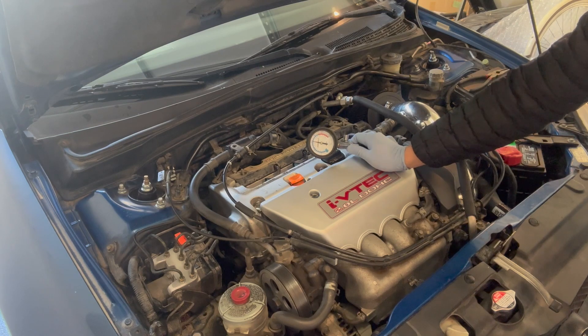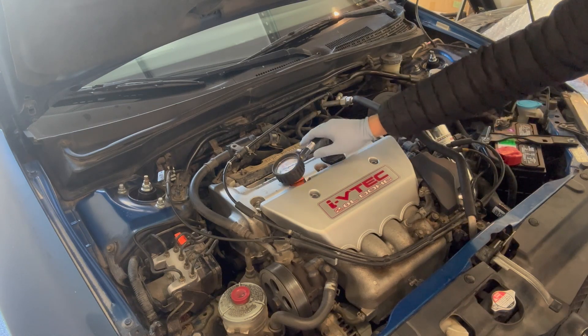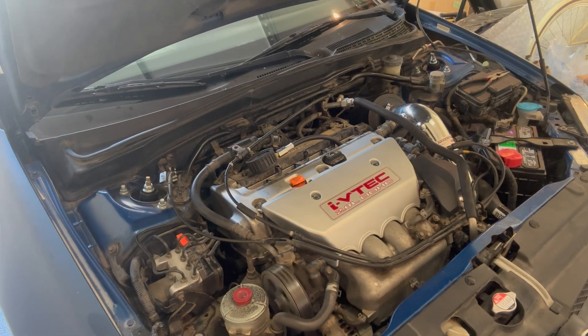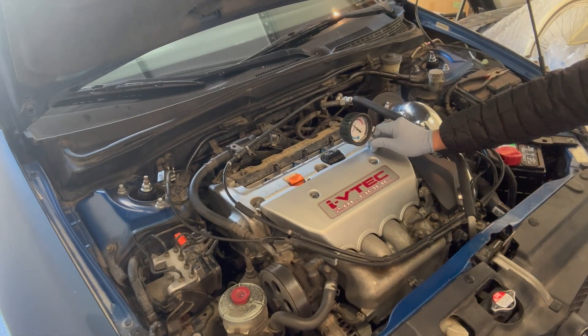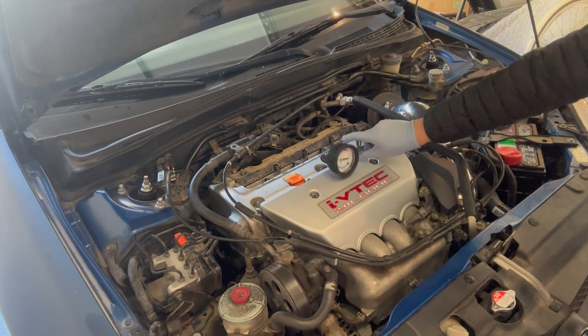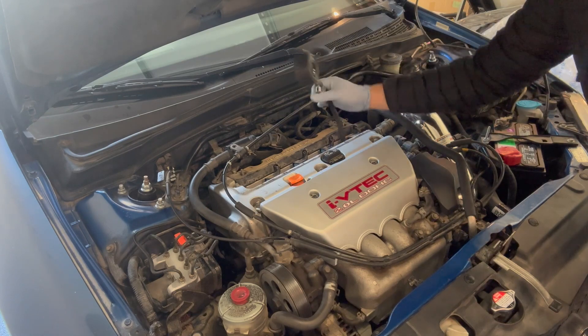The Honda service manual says the acceptable variation between cylinders is about 28 PSI, so it's not too bad. I ran the test again just to confirm — it's pretty consistent, with cylinder four a little over 160 PSI. The fourth cylinder is a little bit less, but overall it's a healthy engine. I didn't buy it with any internal issues.